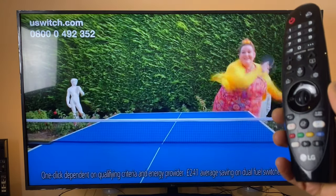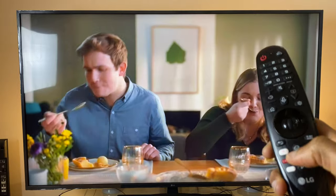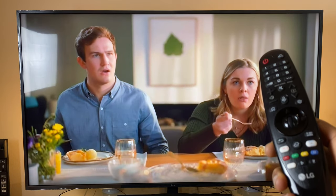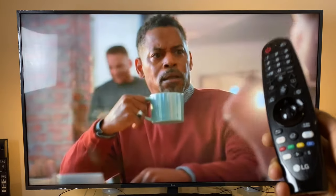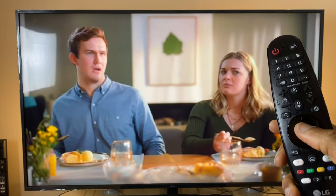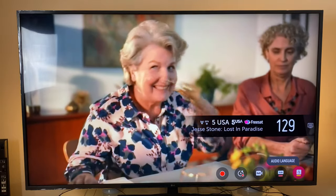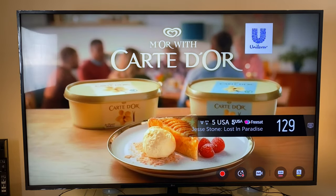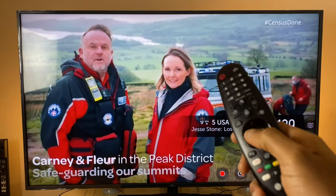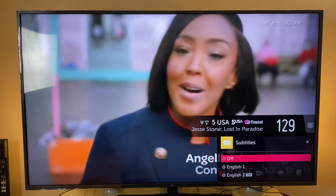I'm now on FreeSat, a free digital TV service in the UK. Pressing the colored buttons does nothing at first — they need to be activated. If you press the OK select button, you'll see yellow and red appear at the bottom of the screen. Pressing yellow gives options for the audio language, and pressing red gives you subtitles.